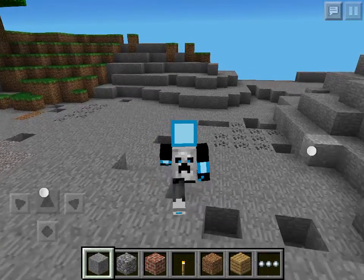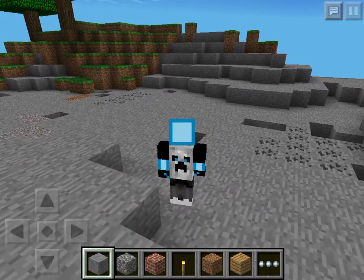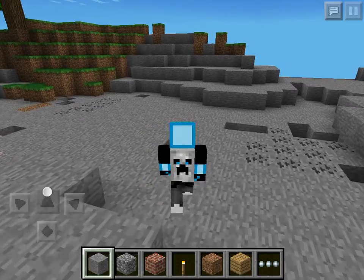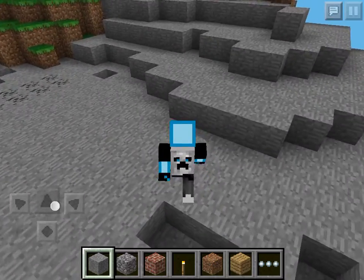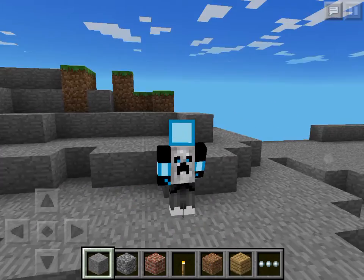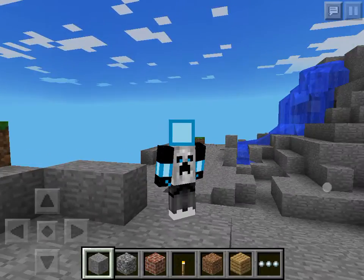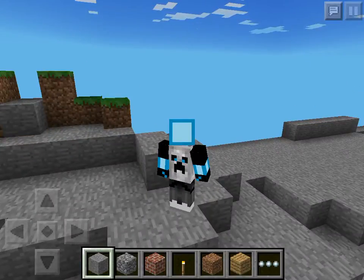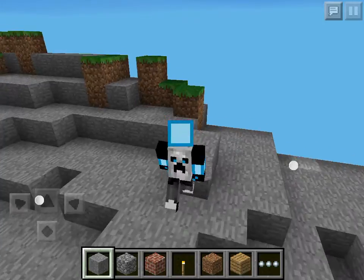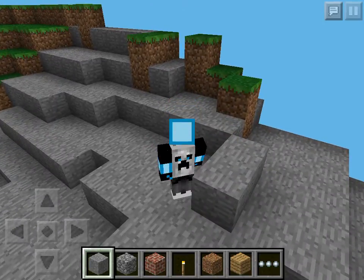Hey guys, my name is CVNR0. In this video I'm going to show you guys how to install skin mods or skins in Minecraft Pocket Edition. I want to notify you guys that this tutorial is only for jailbroken iOS devices, and this method will work on all updates of Minecraft Pocket Edition — whether previous updates, the current update which is 0.7.6, and also on future updates.